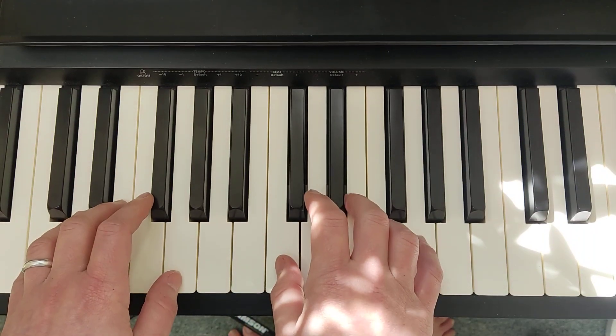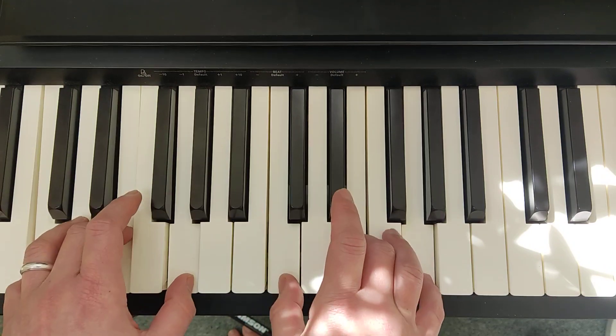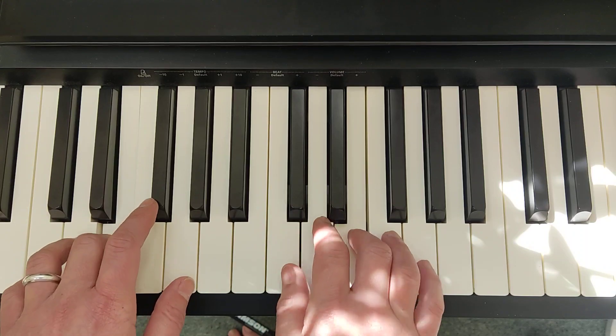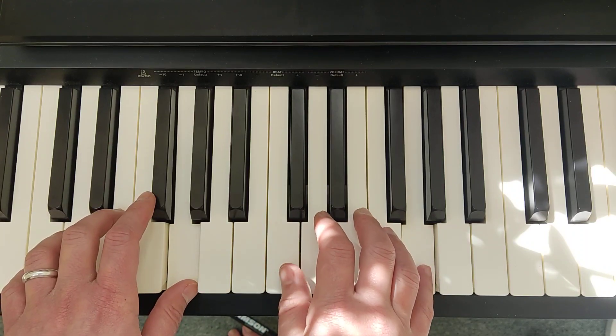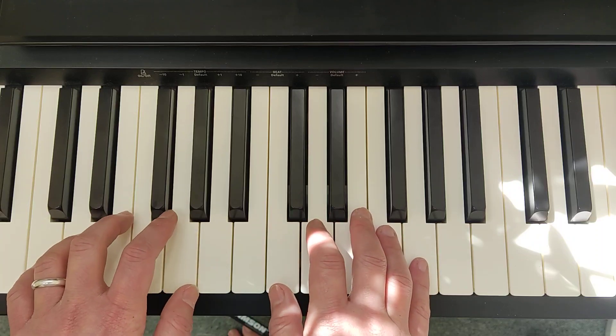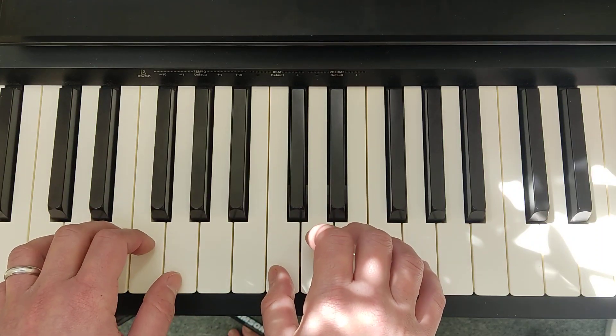Section A is made up of a C chord and F chord. So it's a C triad on both hands — we are playing the notes C, E, G. Right hand uses fingers 1, 3, 5 and left hand uses fingers 5, 3, 1. We press those 6 fingers down at the same time.